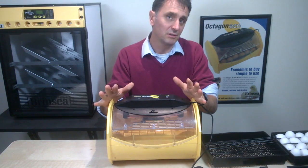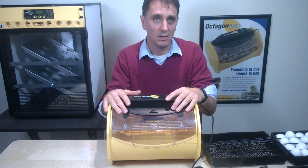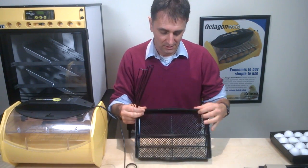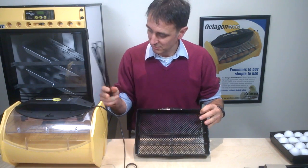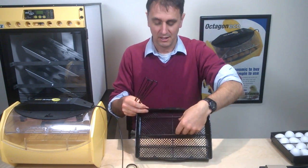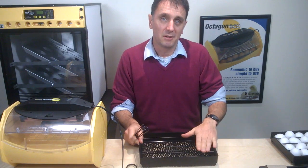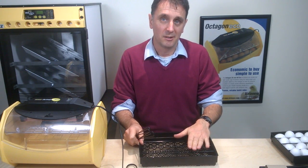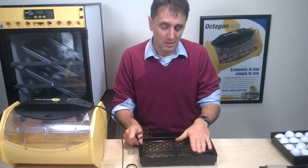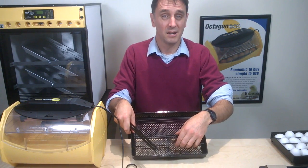The Octagon models have been designed to be as flexible as possible, accommodating eggs from quail up to goose eggs using the wire loop dividers. So let me just show you that here. We have a tray that we would place into the base of the Octagon 20. The wire loop dividers simply slot in. If you've got big goose eggs, you can create a wider space to take them. You can experiment with these to get the best capacity, especially if you've got eggs of different sizes at the same time. Generally, position the eggs so they rest on the bottom of the tray and are not pressured by the dividers.